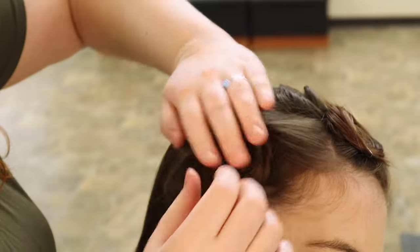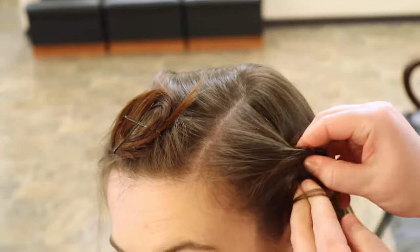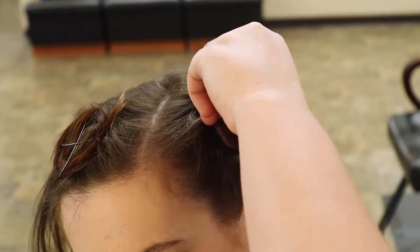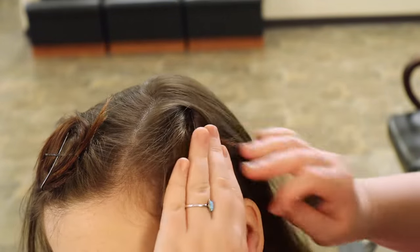On the other side I attempted to just wrap it around my fingers without twisting it into a rope first, and it worked — I was just struggling with it a little. I did feel like it wasn't as tight to her head as it was on the other side, which maybe has to do with me being right-handed.